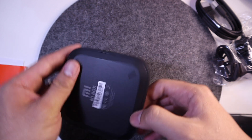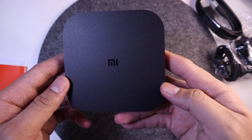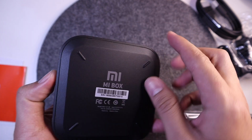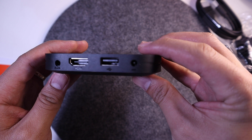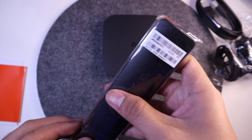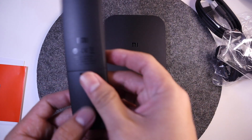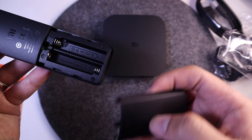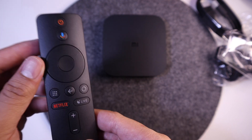The TV box has a simple square design, unlike its predecessor the Mi Box. At the back you have the audio output — a 3.5mm jack — USB, HDMI, and also power input. The remote control doesn't come with batteries, but you can install two AAA batteries to power it up. This remote is Bluetooth.